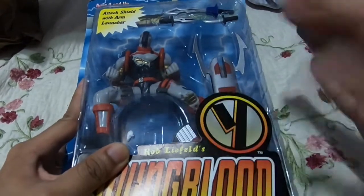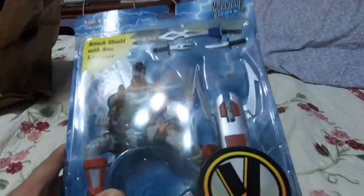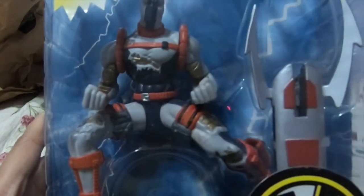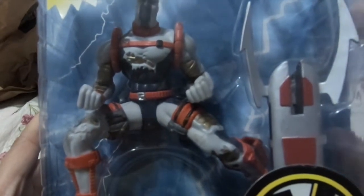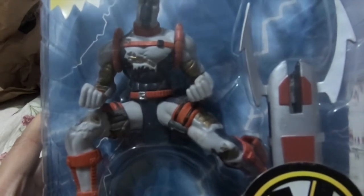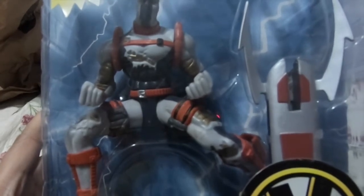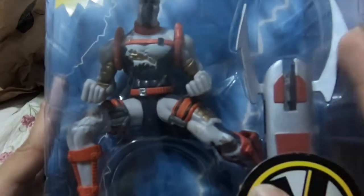I had to pick Die Hard in particular not only because my friend's thread started with Die Hard, but because Die Hard is without a doubt the absolute coolest Youngblood member. I mean, Shaft has this old Green Arrow thing going on, but Die Hard has this amazing costume and outfit. I think it's probably one of the most interestingly written characters in Youngblood — pretty much everyone zeroes in on him to give him the most dynamic status codes and personality changes whenever another writer comes on to the property.